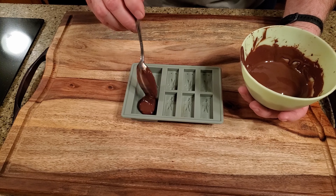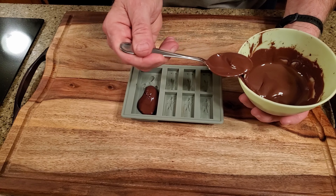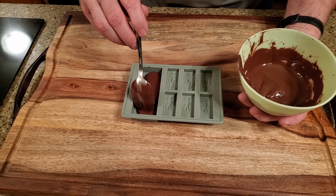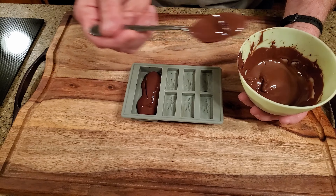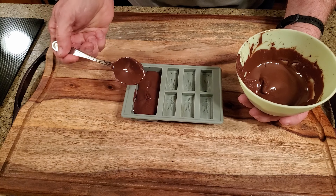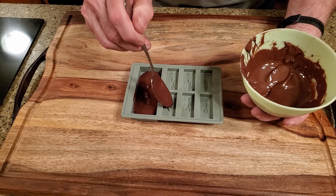Temper the chocolate and add a thin layer to the mold cavities. This is to keep Han's face from looking all bumpy and distorted from the cereal. Let the chocolate set — if it's properly tempered, that should only take about 10 minutes.